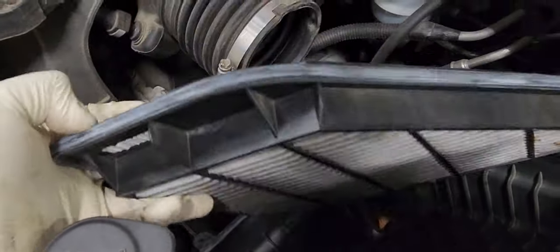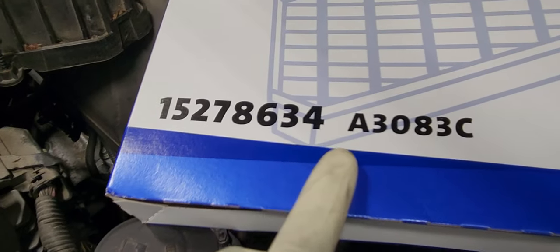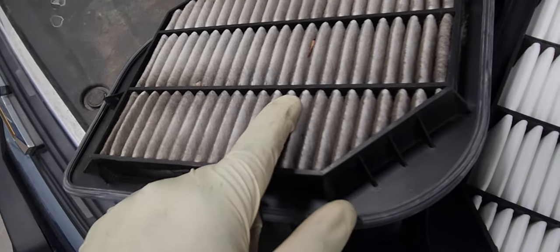The old air filter is pretty filthy. So let's replace it. Here is the part number for it. Here is what it should look like compared to what came out of the car — that's pretty bad.